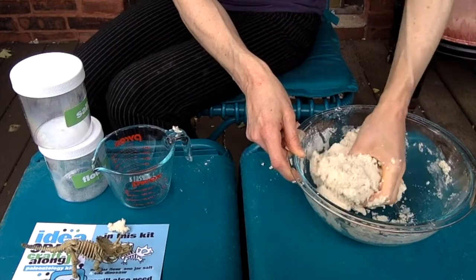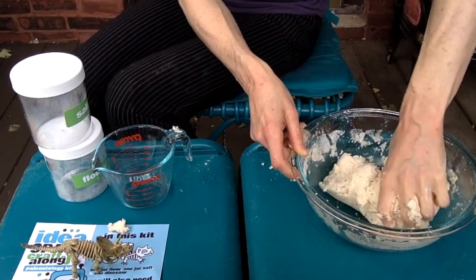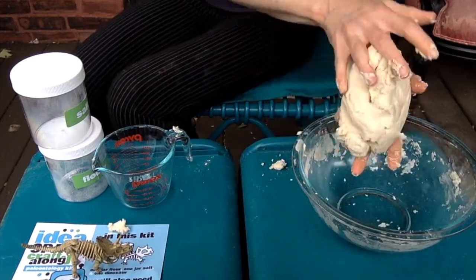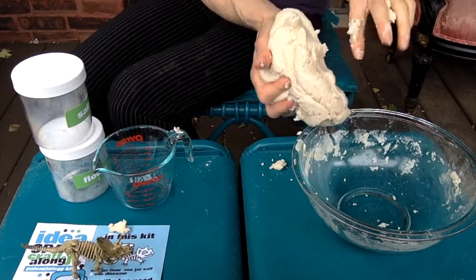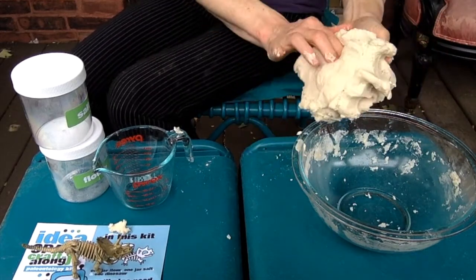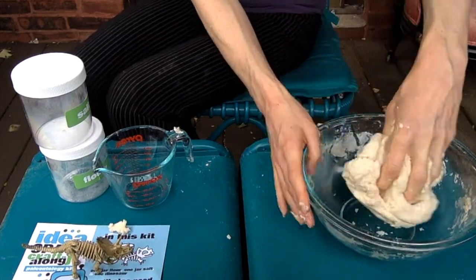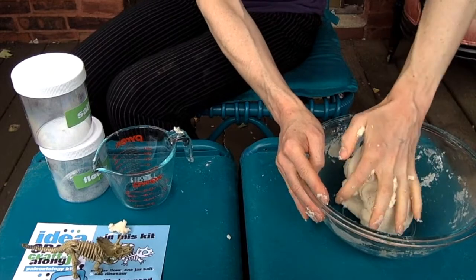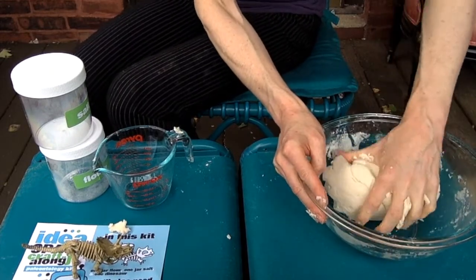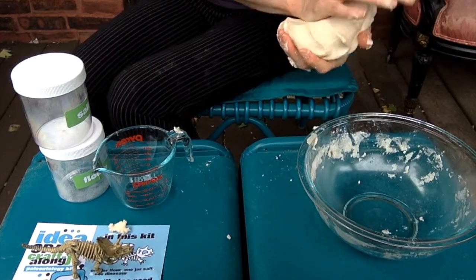My dough is just about perfect. Now this is salt dough, so you definitely don't want to eat this. It won't hurt you, but it's going to be very, very salty and not very tasty at all. The goal is that if you leave it outside, on a windowsill, or on a kitchen counter, it will eventually dry and get hard, just like a fossil imprint.